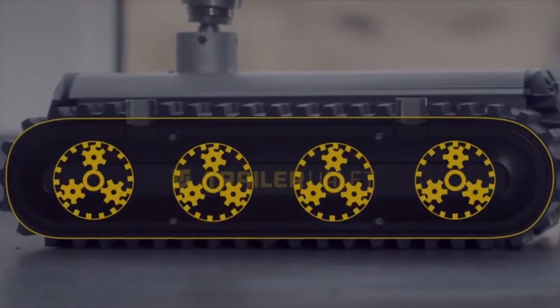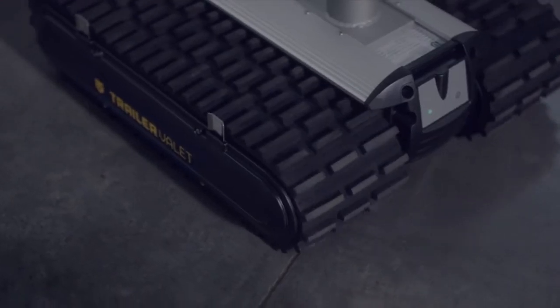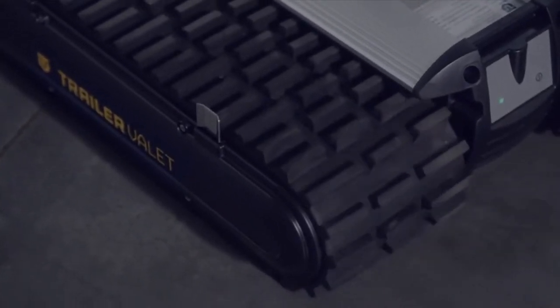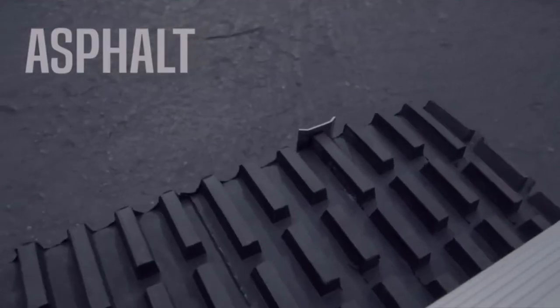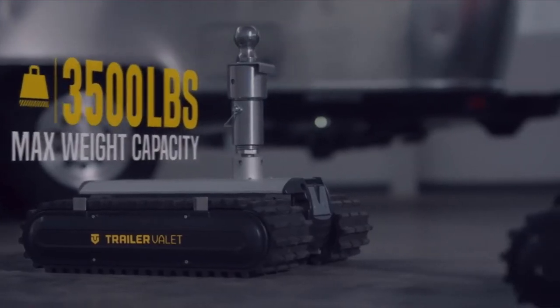Heavy-duty caterpillar treads allow the RVR to go over different terrains including asphalt, gravel, grass, and dirt. The RVR also comes with two or four planetary gear motors that can drive both single and dual axle trailers.